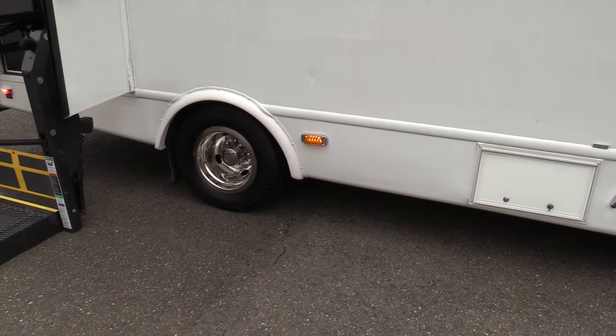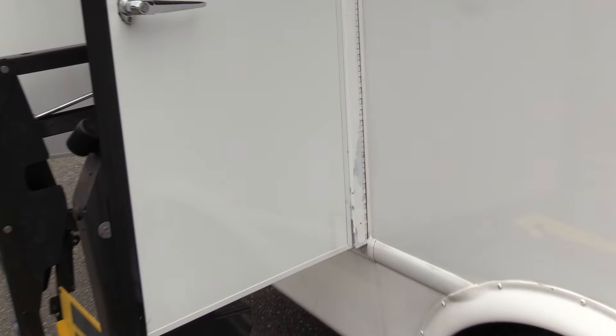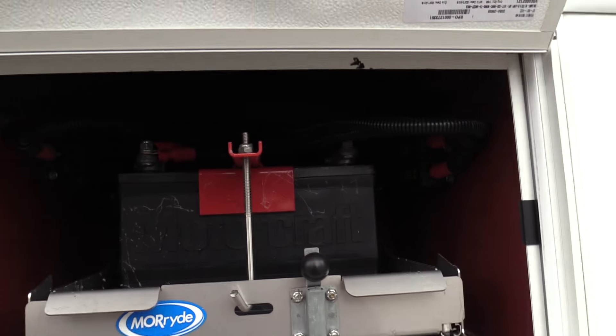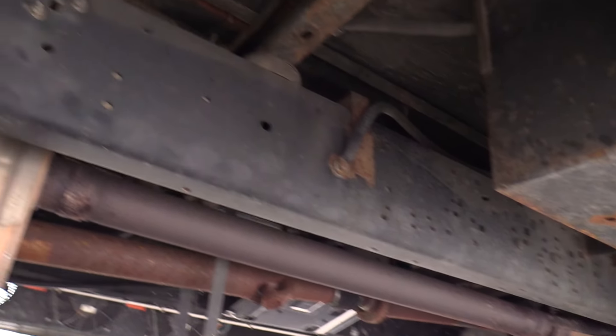Coming to the outside, the body's in pretty good condition. You'll see just some minor little dings and scratches, maybe some paint peeling, but overall there's no glaring damage. There is a slide-out battery tray — nice and easy to get to. I'll show you the rear passenger side duals and another shot of underneath.